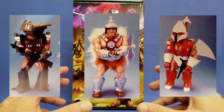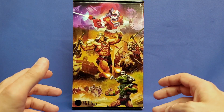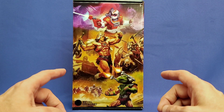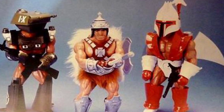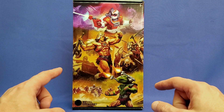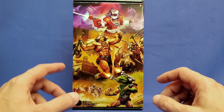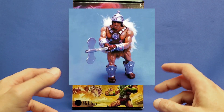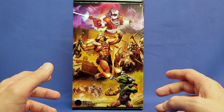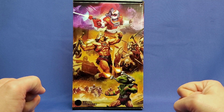Those were his three prototypes, but they weren't actually supposed to be three individual characters - rather one. It was supposed to be a toy system where the hero, He-Man, could change into any of these looks by switching out the armor. But the barbarian look is the one that stole the show at Mattel and eventually led to the creation of He-Man as we know him, the most powerful man in the universe.